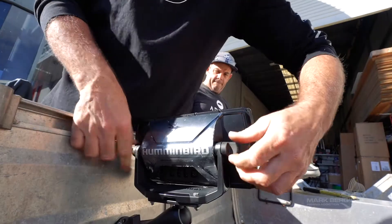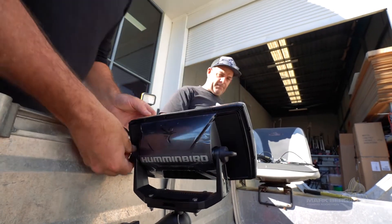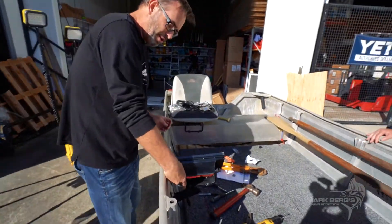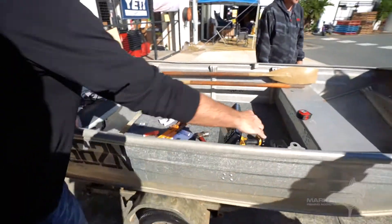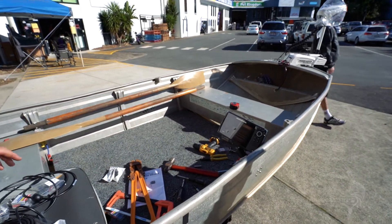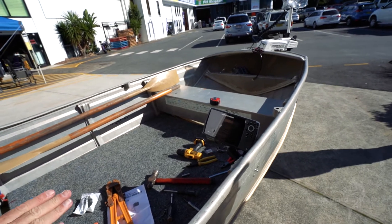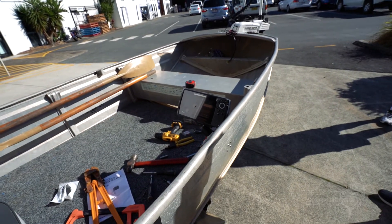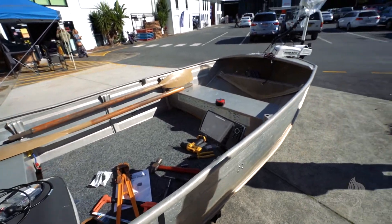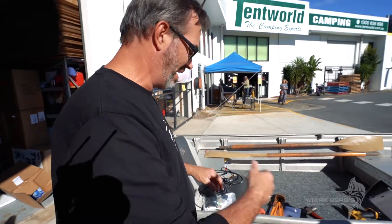Look at that — I think it's pretty good where it is. You can see in relation to where the seat is and where you're sitting, it's perfectly positioned and it's slightly lower. We can actually bring it lower if we wanted to, so it's sort of underneath the gunnel to stop splash from getting on the sounder. Next part is to power it up with a bit of battery power and run the cables.